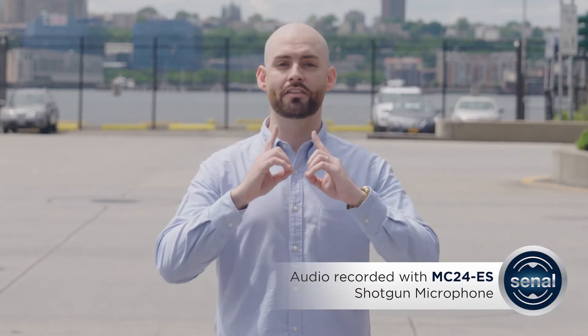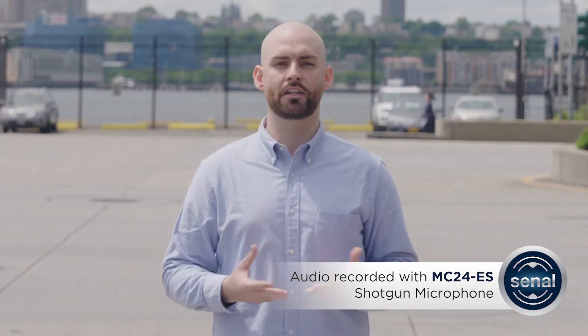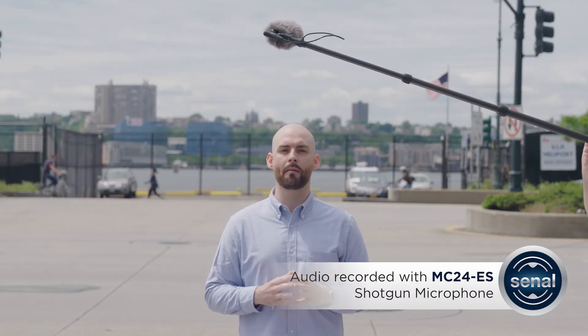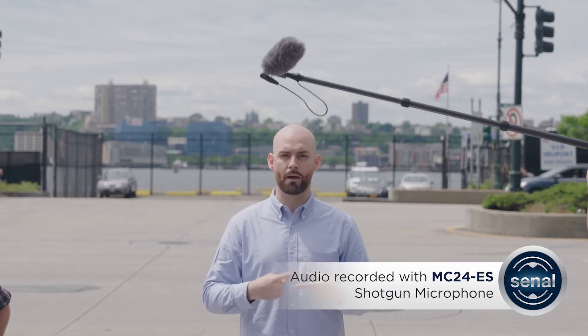Starting with the microphone focused on my mouth, our boom operator is going to rotate it 360 degrees so that we can hear the highly directional pickup pattern. I'm being boomed overhead by a Sanal MC24 ES. Dave is spinning the microphone away from my mouth and then back around to demonstrate the on and off-axis properties.